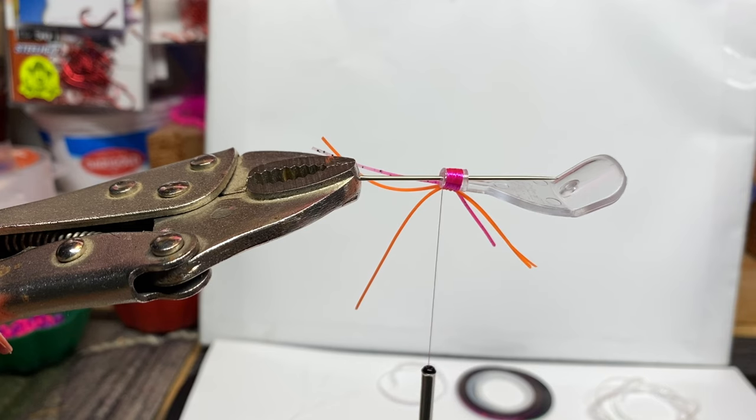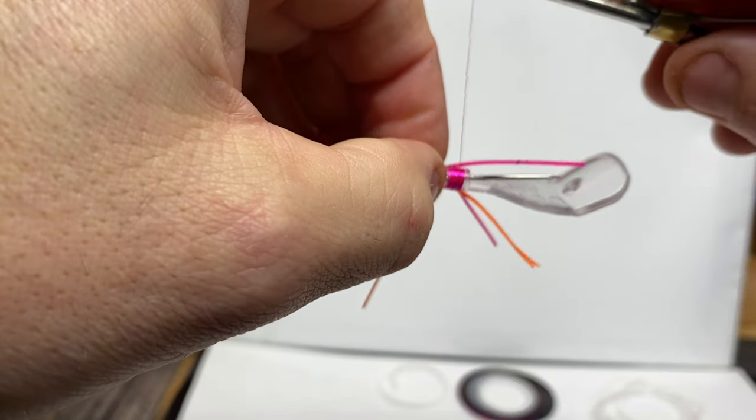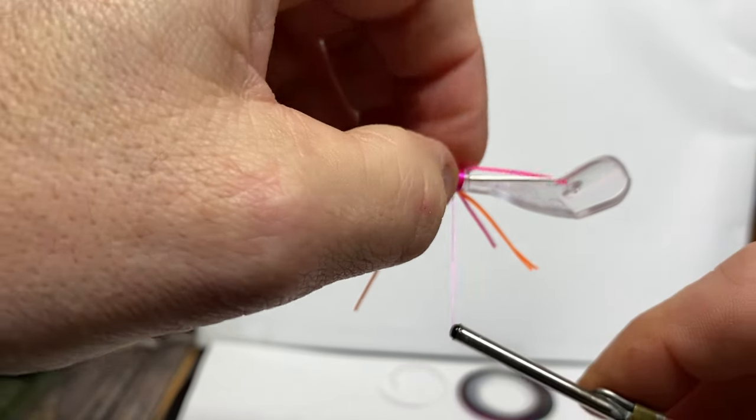I needed something to do, pretty much. You can't exactly go fishing all the time during winter, so I started doing this. There's always something to learn. And that feeling when you catch something on something you built is pretty freaking cool.